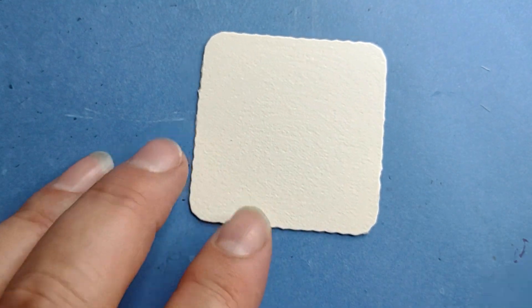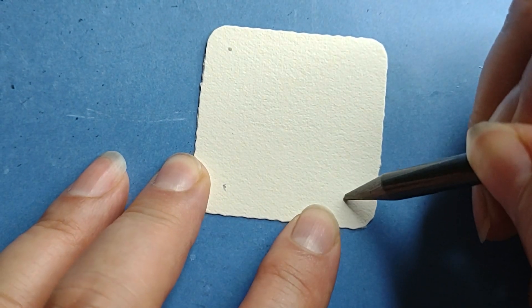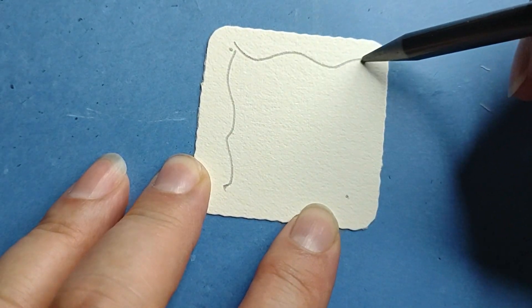Now this is a grid pattern, but it is on the diagonal. I'm going to put in my four corners just because I want to, and a little crazy border.